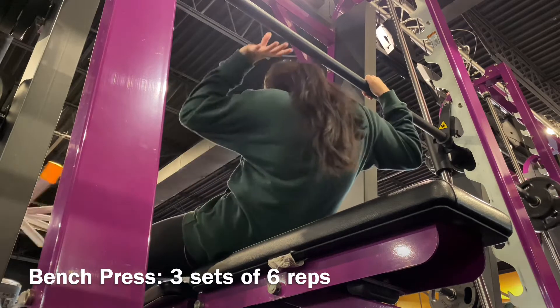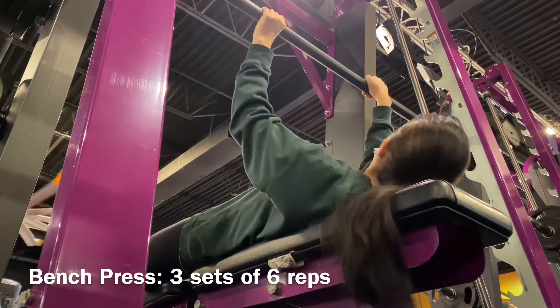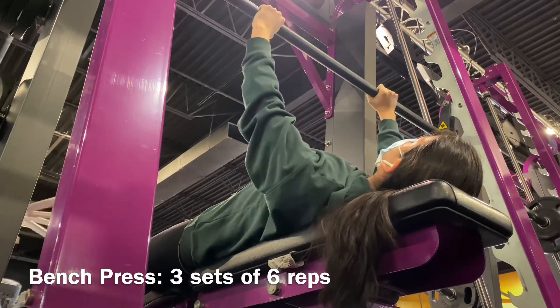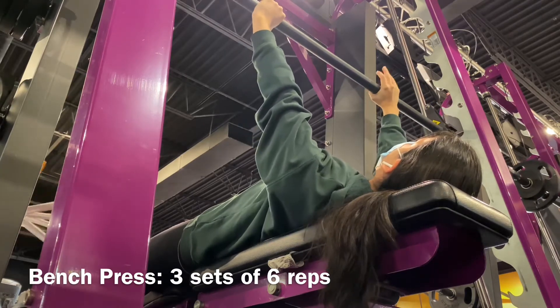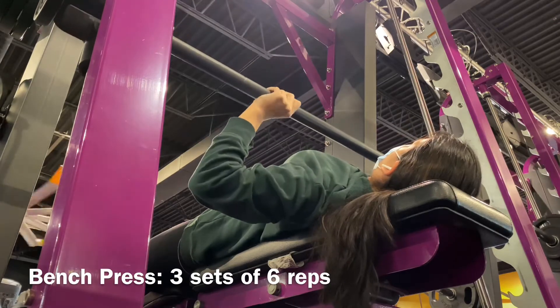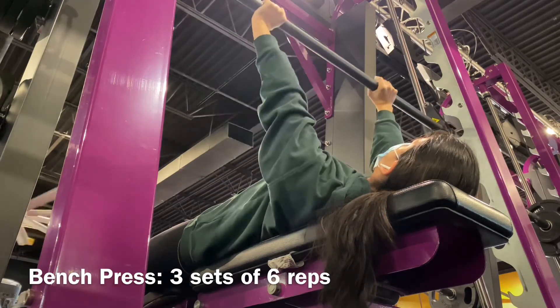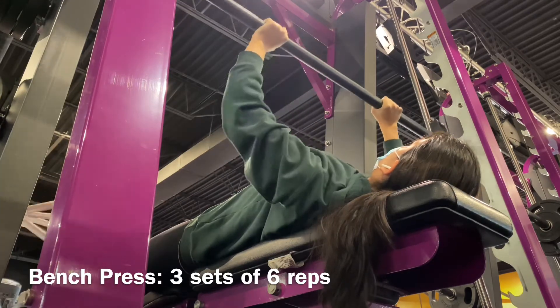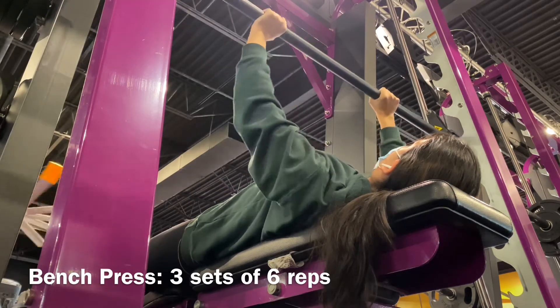Okay, so we're gonna start off with the bench press. I did three sets of six. It was a little nerve-wracking recording because there were a lot of people by the Smith machines — I kept calling them squat machines. But anyway, you can literally see me doing it here.